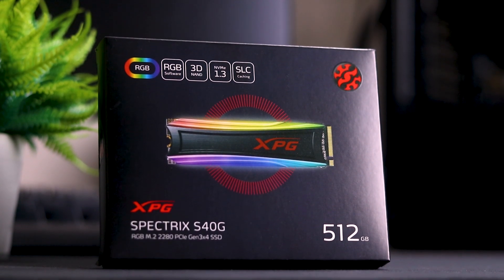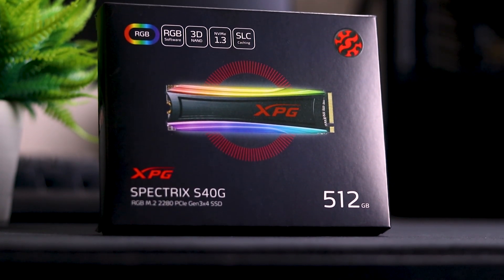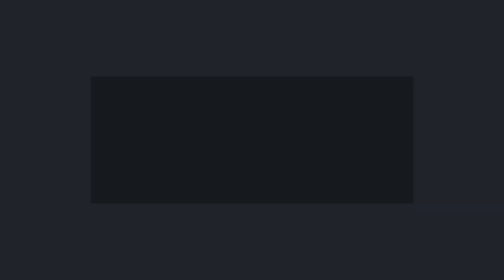Actually no, it is a full-fledged NVMe M.2 PCIe Gen 3 SSD with RGB. This is the XBG Spectrix S40. Let's begin with Hardware Sentinels and start reviewing this RGB SSD.